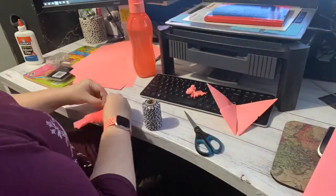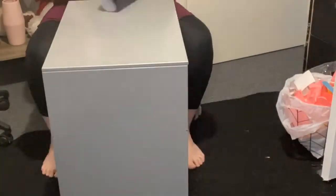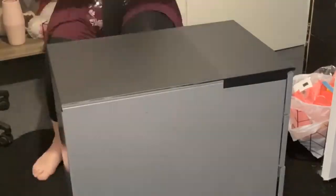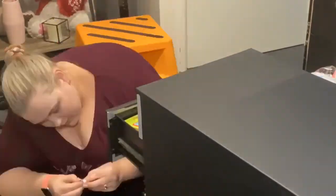I did jump into some origami as well here. You'll see in the finished video that I put that on my wall. Once all of this is over, I will try and turn that into like a canvas butterfly picture.